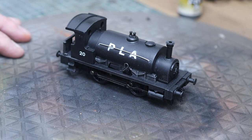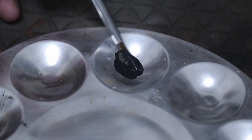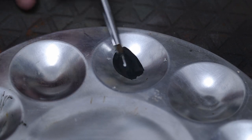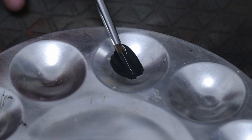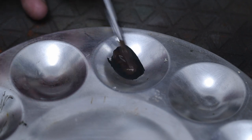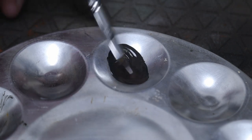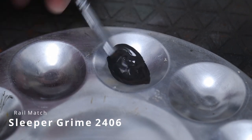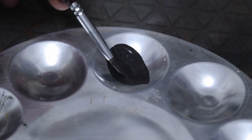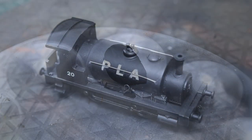We're looking for the first, main color to put on this one. It's going to work on the docks, our PLA, so it's going to be a sort of greasy, grimy, dirty color. We found a couple of rough match colors - we're going to use two parts of roof grime and one part of sleeper grime. I'll put links to those below if I can find them on Amazon.